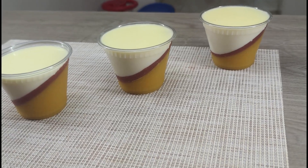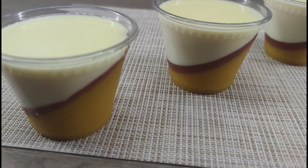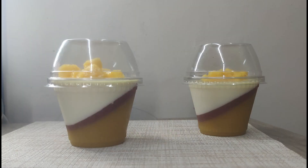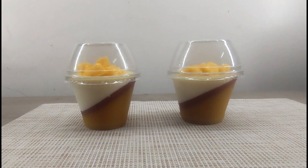Thank you for joining me to learn how to make panna cotta with mango. We hope you enjoyed this video and that you will try to make this dessert at home. Subscribe to my channel, like and share this video with your friends. Don't forget to click the bell so you don't miss my new and delicious recipes. Also check out my recipe for panna cotta with blueberries in the link in the description. See you soon and enjoy!